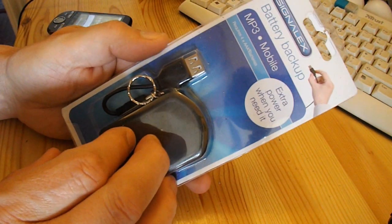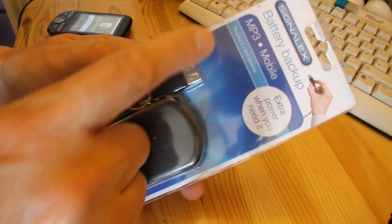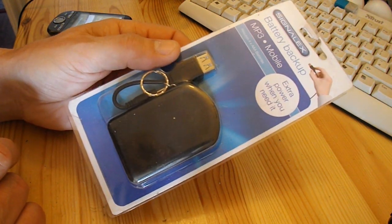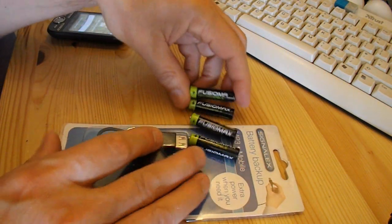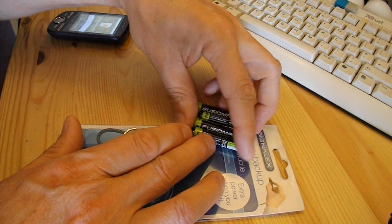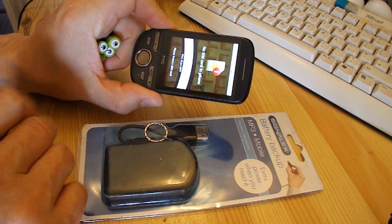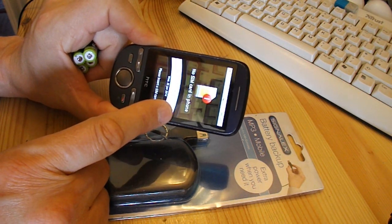I've got this battery backup for MP3 and mobile that requires four AAA batteries. I got that from either Poundland or the 99p store, one of the bargain stores. I've got four rechargeable AAA batteries here, also from Poundland. So I'll fully charge them, and when this phone is completely discharged, I will see if it will actually charge it again.